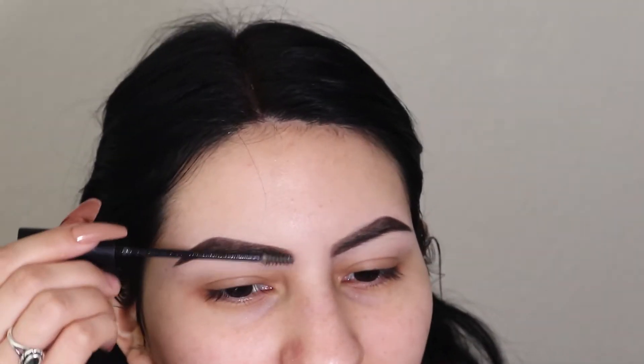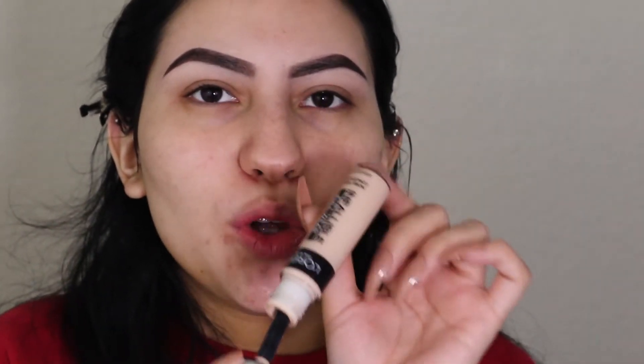Brows are done — that literally took all the time. Now I'm going to prime my eyelids using my L'Oréal Infallible Full Wear Concealer. I really really still love this stuff, I have nothing bad to say about it.